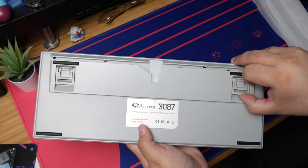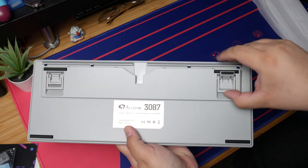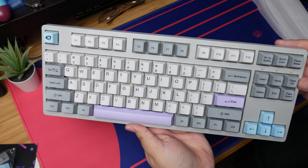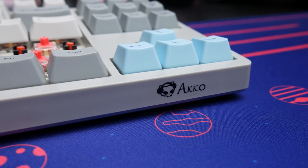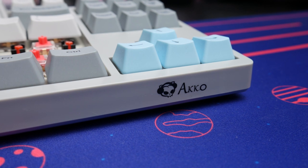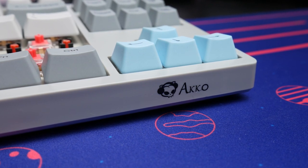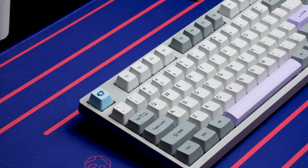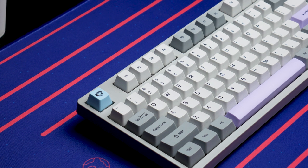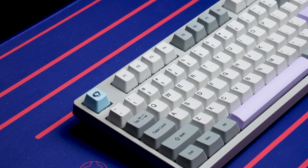Underneath the board are four rubber feet and two dual-level pop-out feet for additional height adjustment. It has a very smooth plastic body with a sleek design that I really liked. The Akko logo in the front right corner is a nice touch without being too invasive with the branding, like you might see on a Redragon keyboard for example. Aside from the new colorway which was not previously available on the Akko 3087, there are some other changes that make this keyboard different from any other Akko keyboard I've tested.